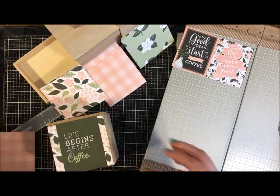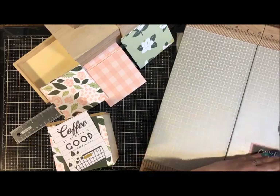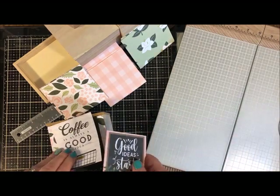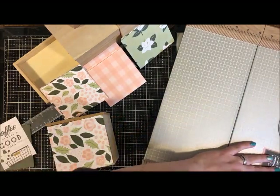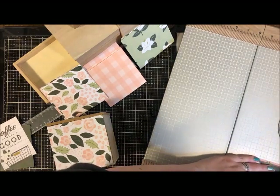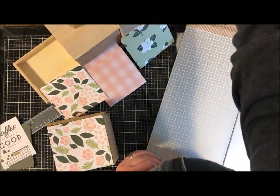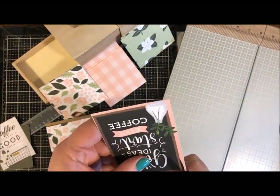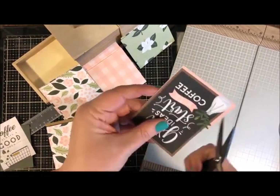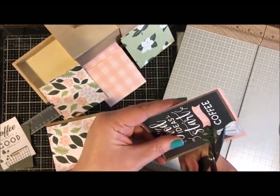I'm cutting out all of these little sentiments and I can't decide which one I like better — 'Life begins after coffee' or this other one that was kind of already framed. As I trim it, I realize the cute little element I like has leaves hanging into the pink area, so I'm going to hand-trim around those little leaves with scissors, and around the bottom vase too. I really like the way this looks.